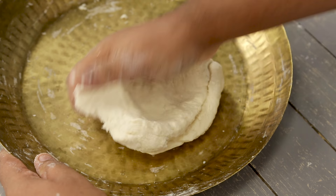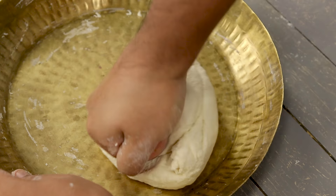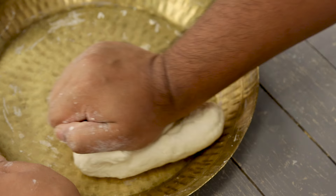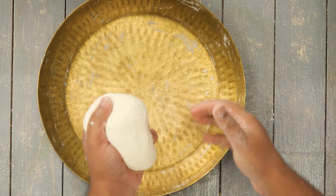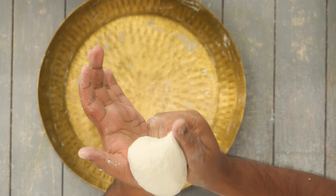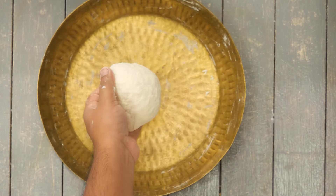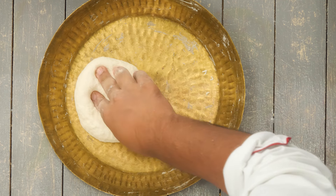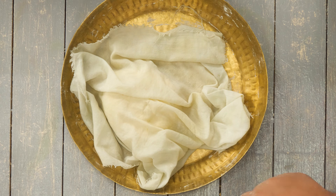The dough is not well hydrated yet - it is very rough in texture, so we need to make it smooth. Knead the dough for about two to three minutes and it will become very smooth. It is a stiff dough so it will be slightly difficult, but after kneading for about two minutes you can see it has gotten much smoother. Cover it with a damp cloth and let it rest for about 10 minutes so the gluten is well relaxed.